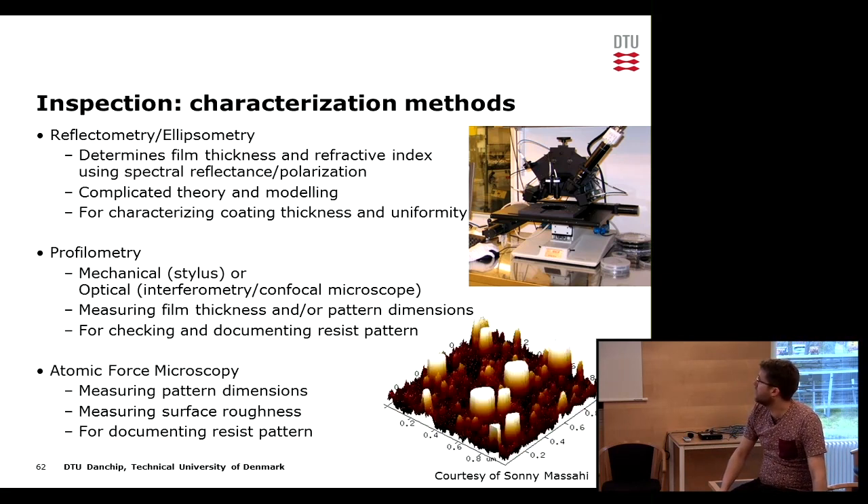If we go down in size, such as for e-beam lithography, we may need better resolution than an optical profiler, so we can use atomic force microscopy as well.